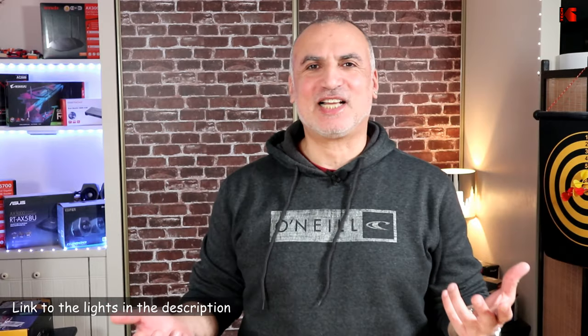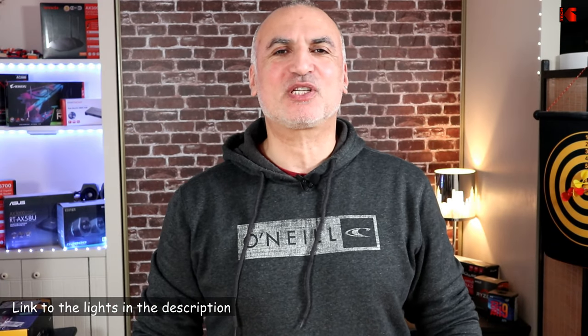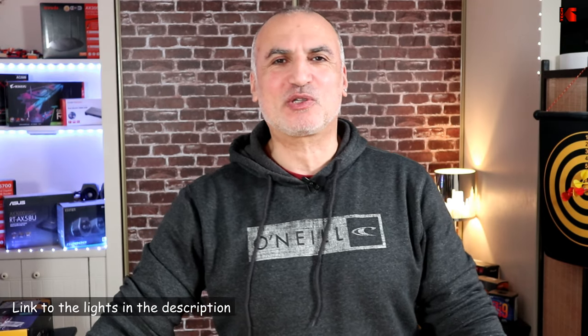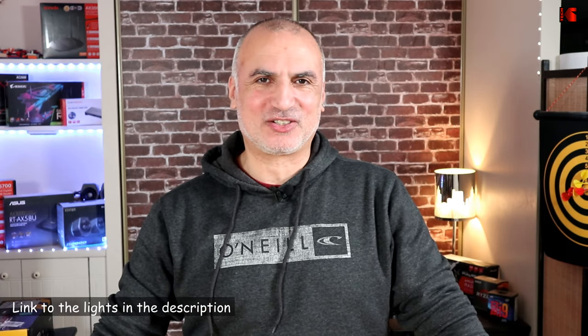If you want to check out this light, I'm going to leave affiliate links in the description below. If you make a purchase using my link, I will gain a small percentage at no cost to you, and this will help my channel greatly. I want to thank you all for watching and I hope this video was useful. If it was, please share it, subscribe to my channel, and give this video a thumbs up — I would really appreciate it and this way you won't miss my future videos. I'm Eloy from Knowledge Sharing Tech, see you in the next video.